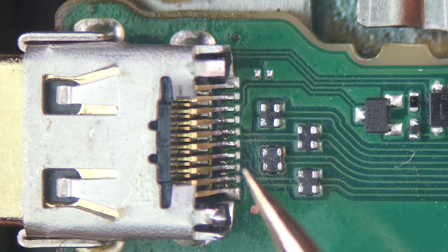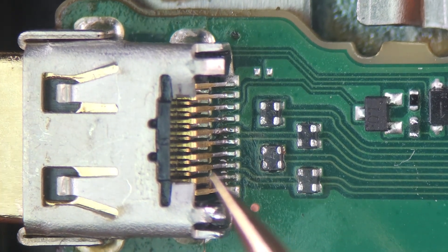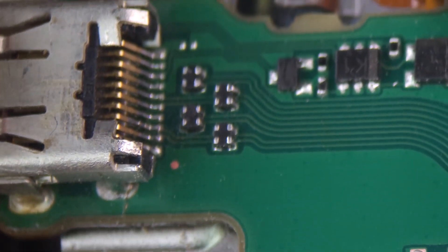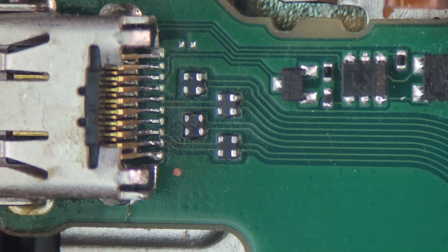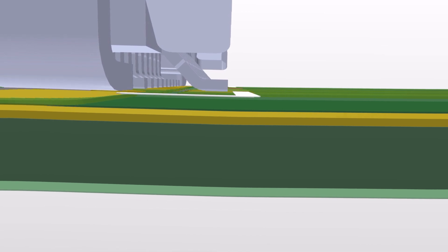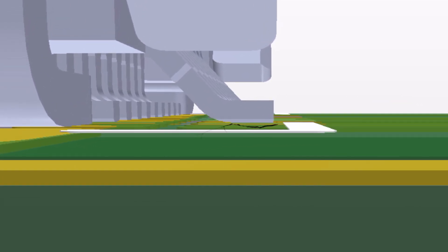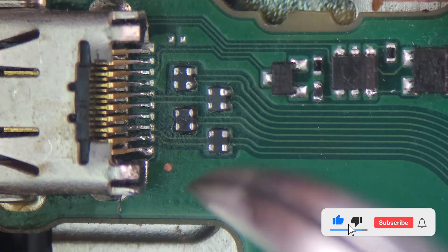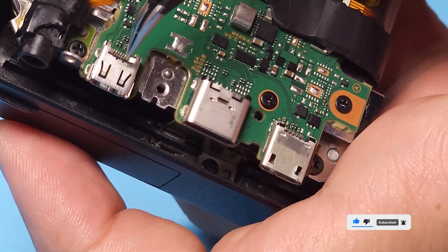Our inspection shows that the micro HDMI socket on the Alpha 7 III is mounted on a very thin part of the PCB. This means that every time you plug in the HDMI cable, the PCB flexes and the socket pins can separate. In severe cases, this can even damage the traces and cause disconnection. To prevent this issue from recurring, consider handling the port with extra care and using an HDMI cable clamp.